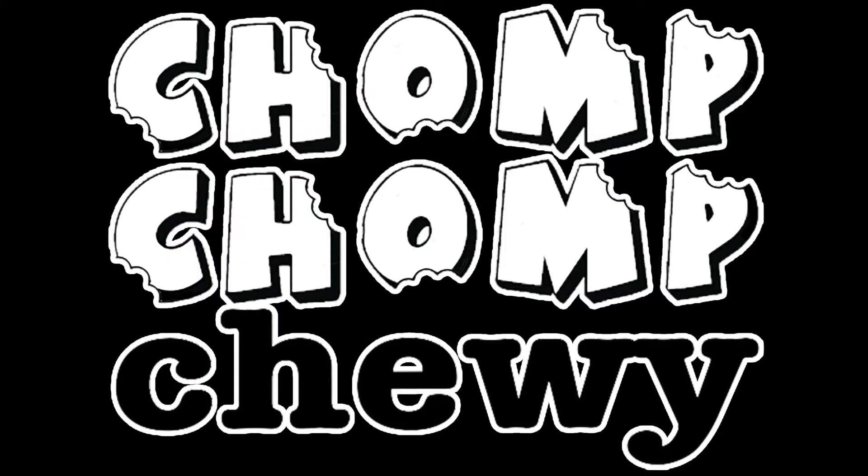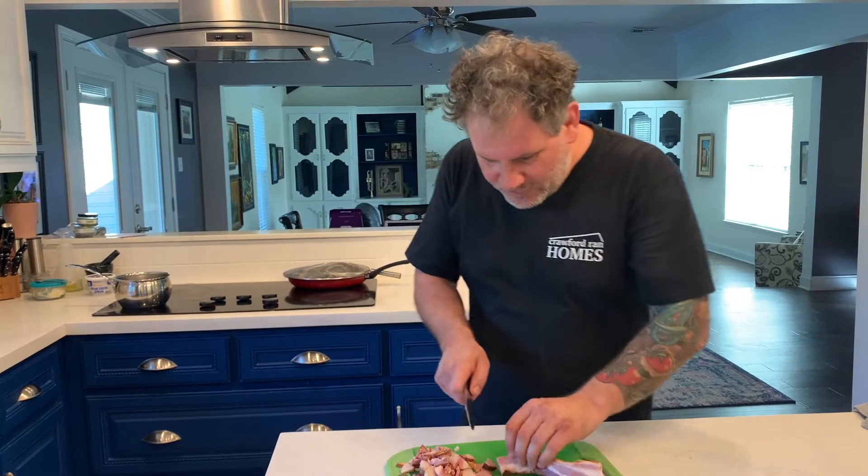Today we're going to make one of my favorite game day snacks — smashed potatoes with bacon and cheese. So simple, so delicious, check it out.